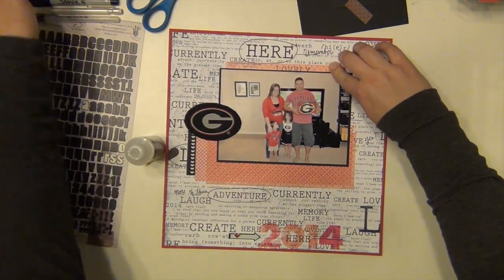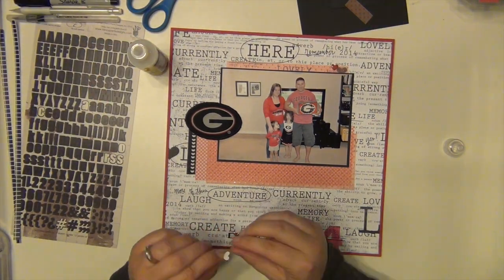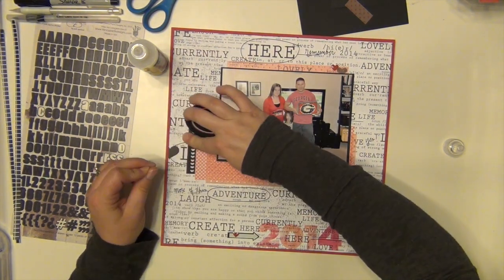He surprised me with it a few years ago — he wouldn't let me in the kitchen for a while and then he made it. I loved it so much and now he makes it every year, so it's pretty awesome.